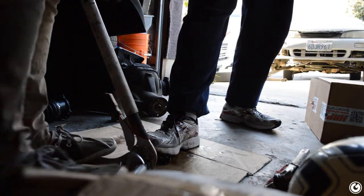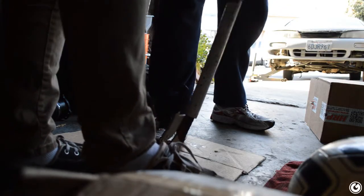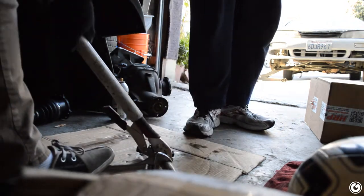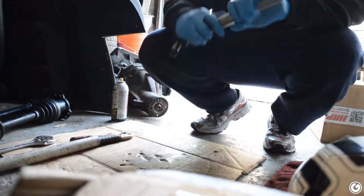Finally got it! It's all about leverage and ingenuity. These are the tips and tricks you learn over the years of having shitty cars.